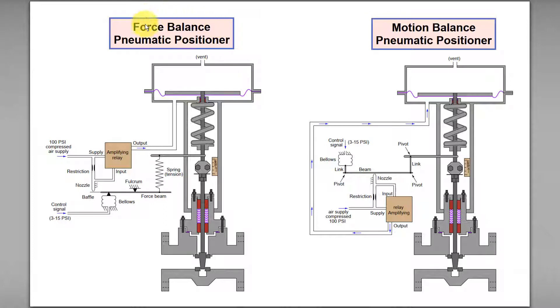Force balance is the balance — or the constant gap between the nozzle and baffle — achieved through a process where...